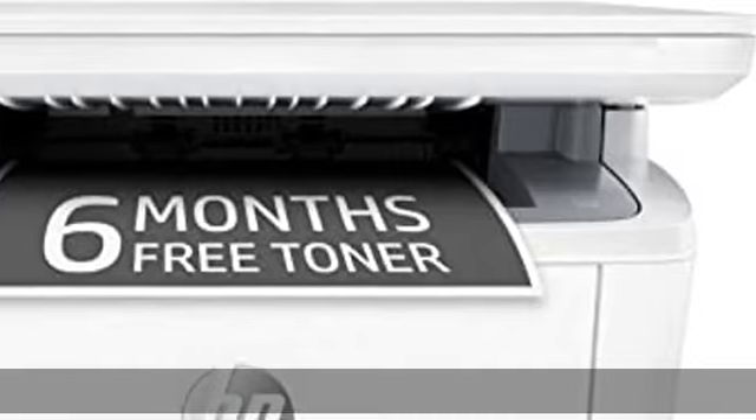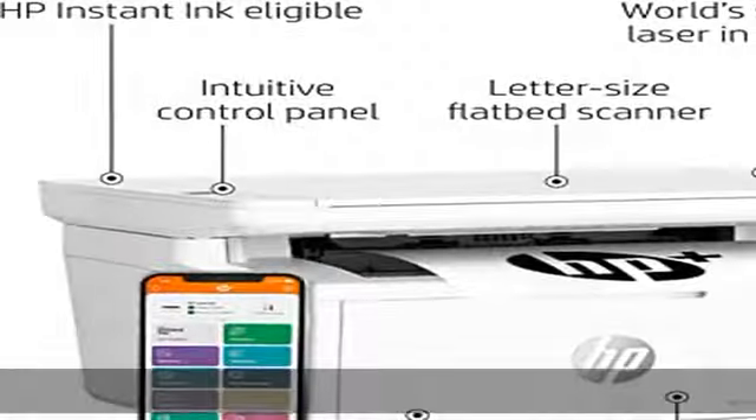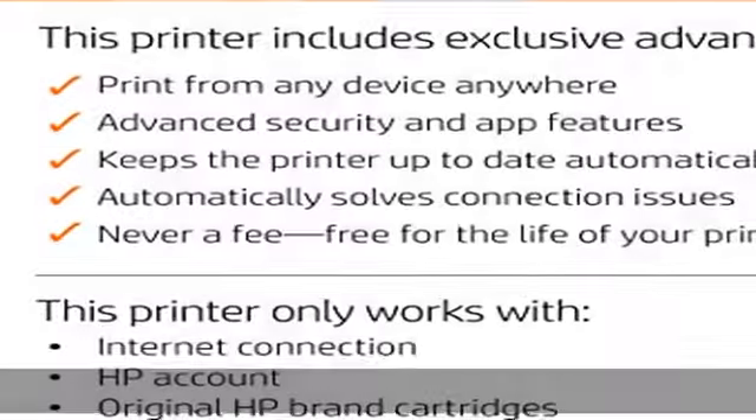Cartridges ship to you automatically so you never run out. After 6 months, a monthly fee applies unless cancelled, and you'll save up to 50% on toner.